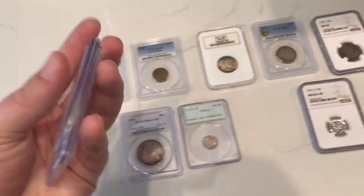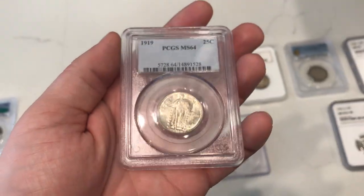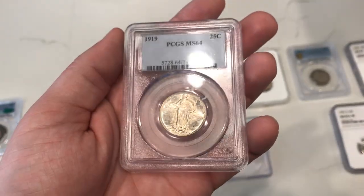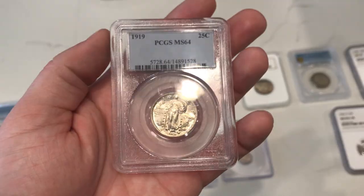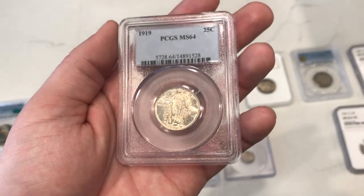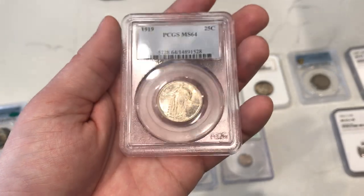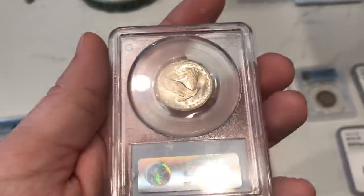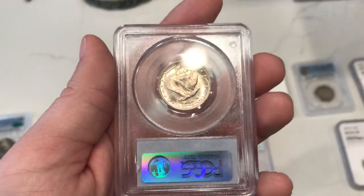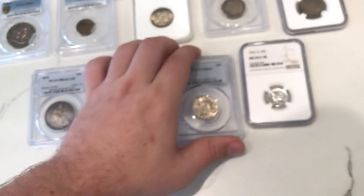Check out this 1919 quarter that we got. The reason why I'm sending this one in is because it has some really nice luster. Sometimes you have to pay up for certain coins, and I ended up paying up for this one because I thought it was really nice and I did think it had a shot at CAC. Nothing really wrong with the coin. I really think they might have undergraded this one, but we will see what John says. It might need a recon, but you never go wrong with buying a teen SOQ.